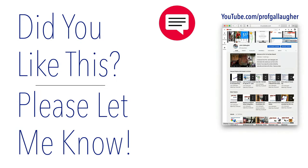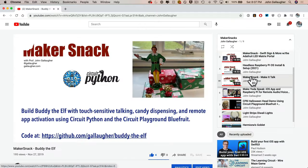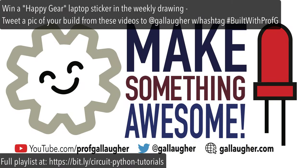I hope you enjoy these lessons. Feel free to share with educator friends and others who want to learn electronics making. Be sure to like and subscribe because there's lots more to come, and if you like what you see, please let me know. Ready to get started? We'll queue up the playlist, and let's make something awesome!